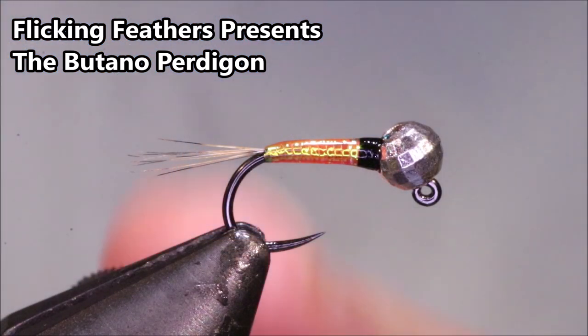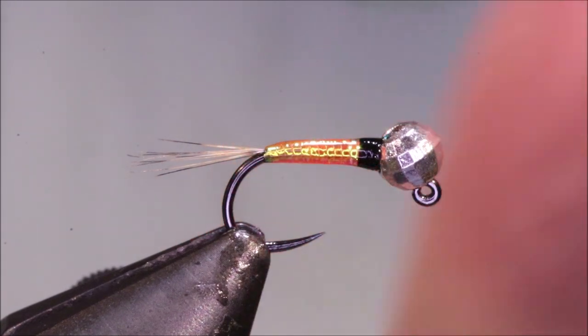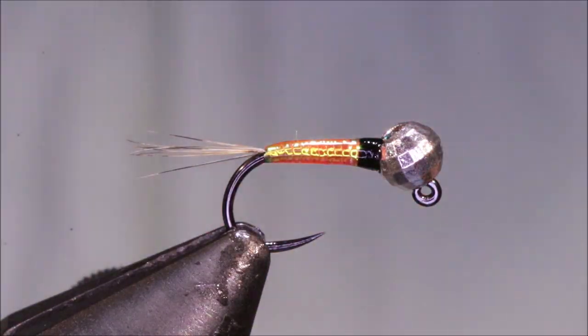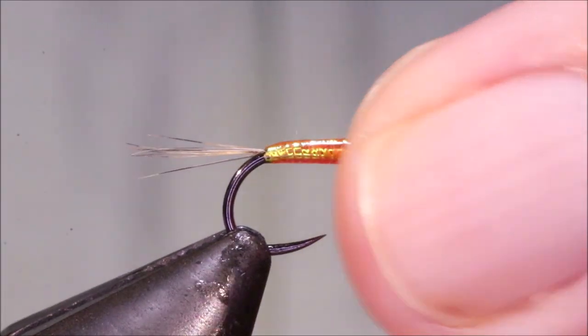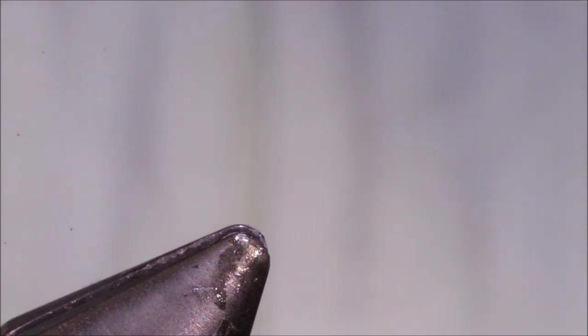Hi everybody, Martin at Flick and Feathers again today. I'm tying a wee perdigon for you - this is a Butano, a deadly fly. Not just for trout and grayling; you catch a lot of species on this in the rivers. Well worth having in your box - I'm doing a restock as I'm running out.